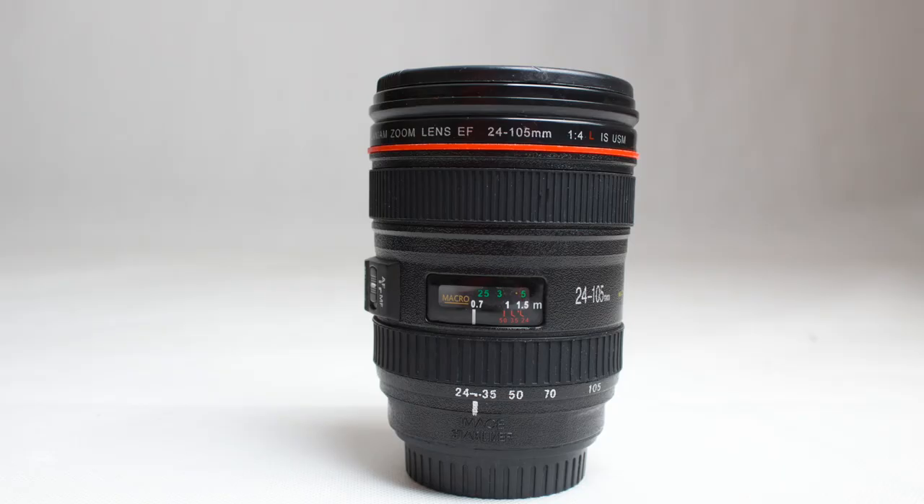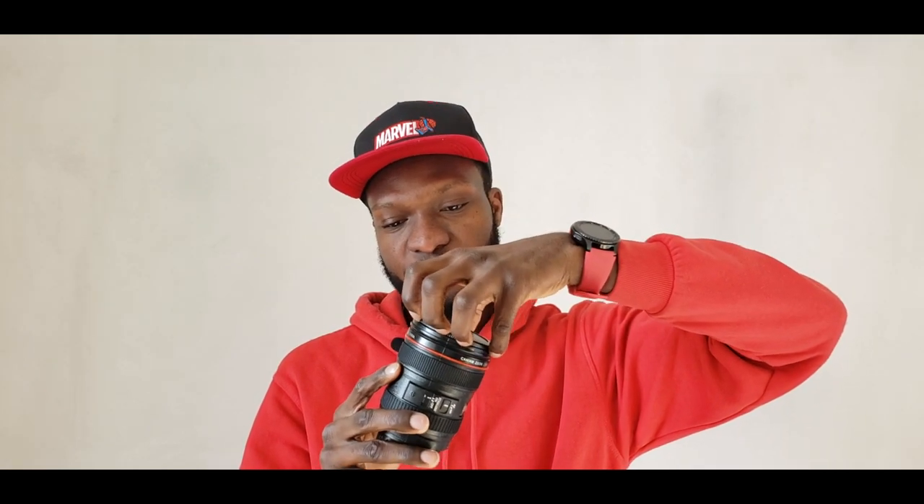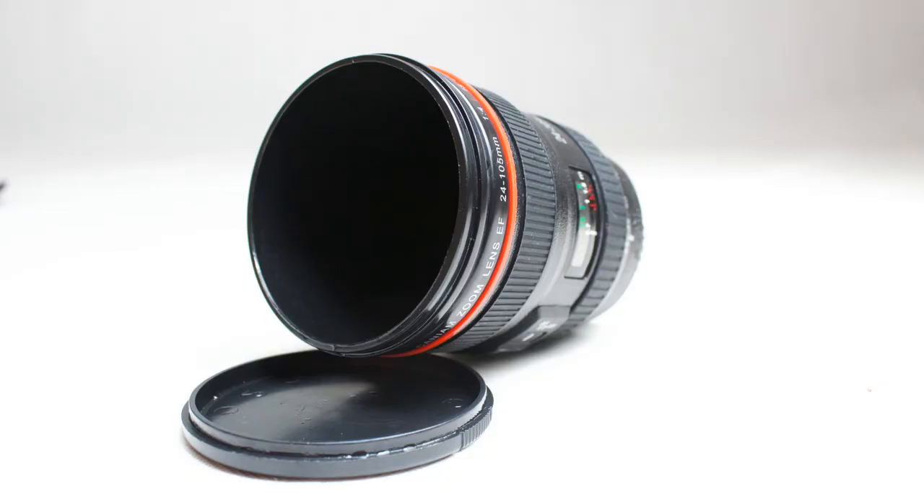You thought it was a lens, right? No, it's not! It's just a fun lens cup. I believe you like it — it's just a cup, as you can see.